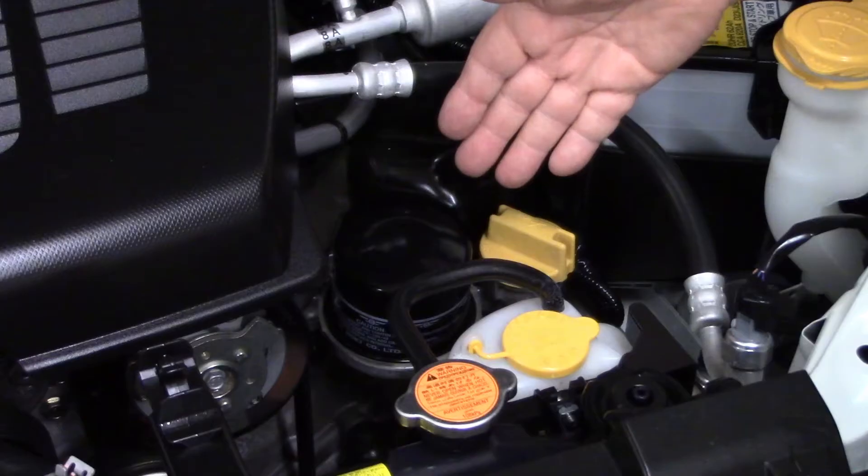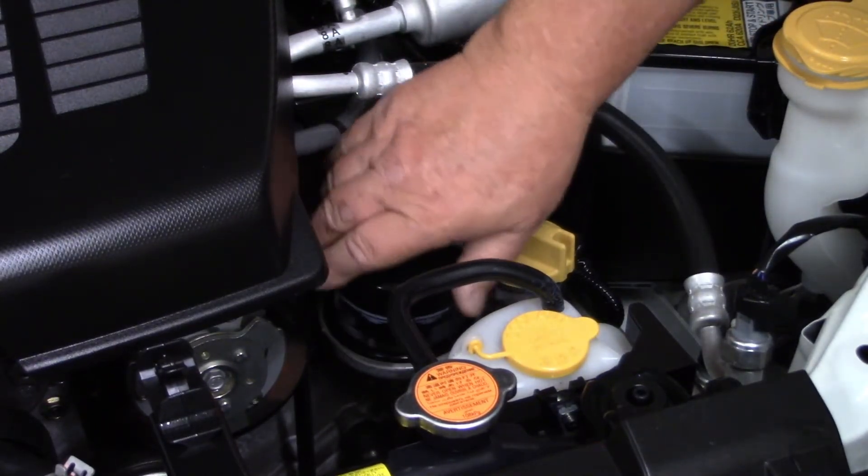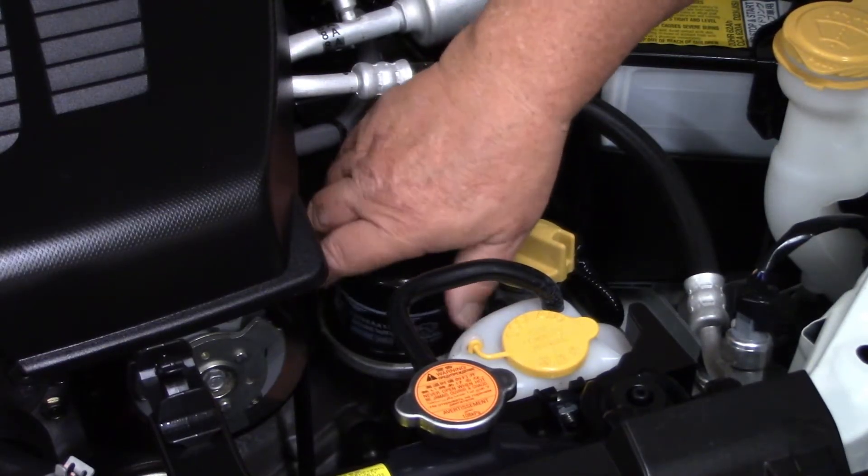even though it has an anti-drain back valve, this thing totally empties and so there's a prolonged dry start that occurs with every startup because this thing drains in about 30 seconds.